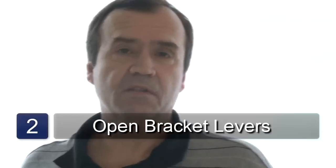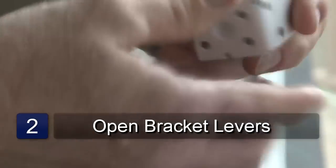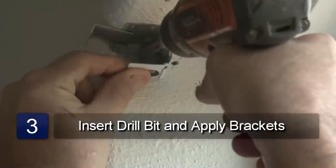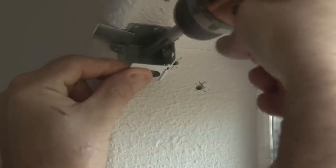Now open the levers on the brackets. Insert the drill bit into the chuck of the drill. Using the drill, screw the bracket in place on both sides of the window.